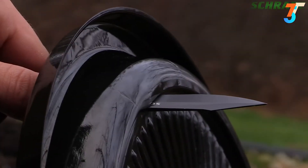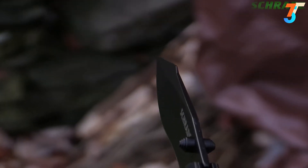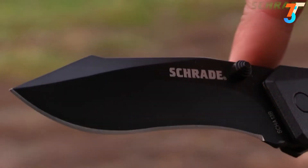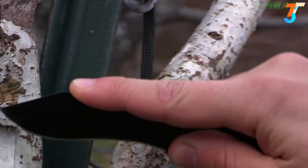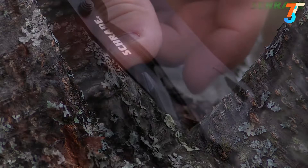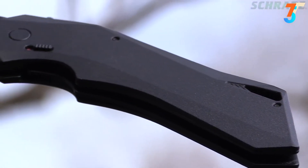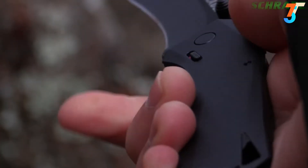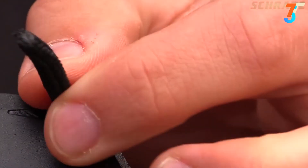Precision piercing and slicing tasks are made possible due to the clip point. The spine-side false-edge notch adds to the handsome profile of the blade and allows top finger placement for fine cutting work. The blade is housed between two rugged, lightweight, black aluminum handle slabs that are mildly textured for grip and shaped to comfortably fit the human hand. A lanyard hole is provided for additional security.